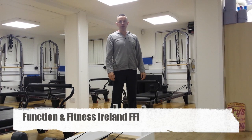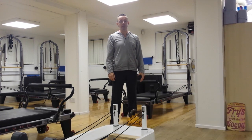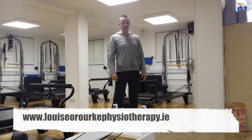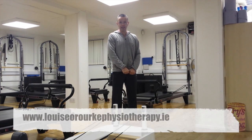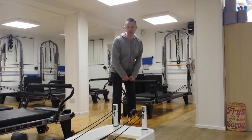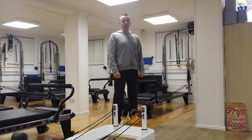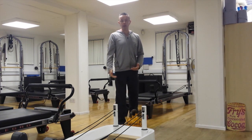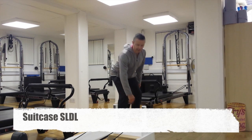Hi, I'm Shane Nicoletti from Function and Fitness Ireland, and this is the third part of our hamstring rehabilitation videos. I'm out here in Louisa O'Rourke Physiotherapy Studios in Kingswood and City West. We started with stiff-legged deadlifts for hamstring rehabilitation, then worked on one-legged stiff-legged deadlifts, and then a suitcase one-legged stiff-legged deadlift.